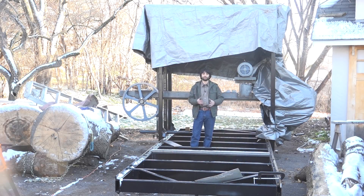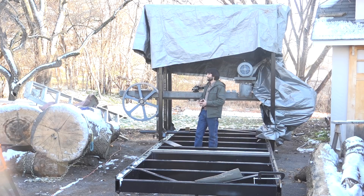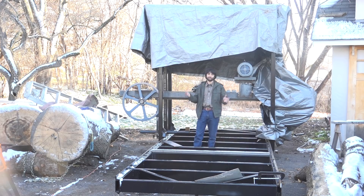Hey everyone, my name is Matt. Welcome to my backyard and welcome back to my series on building this big bandsaw mill. If this is your first time here, there'll be a link in the description and up in the cards to a playlist that contains all the videos that bring you up to where we are right now.